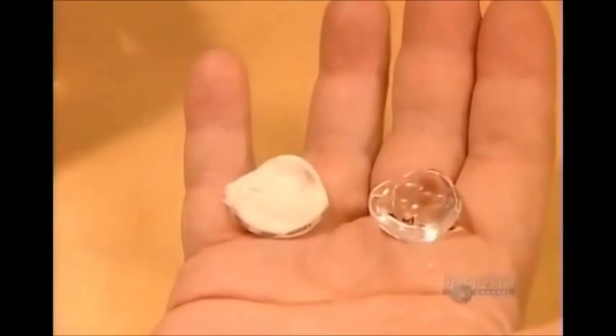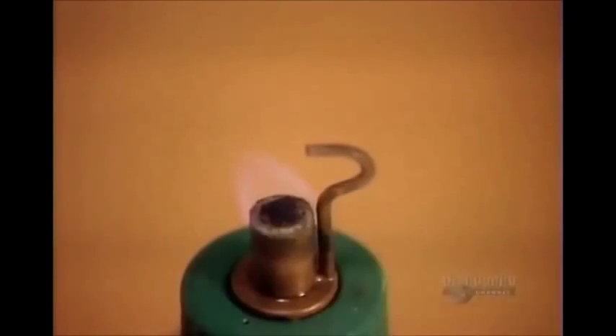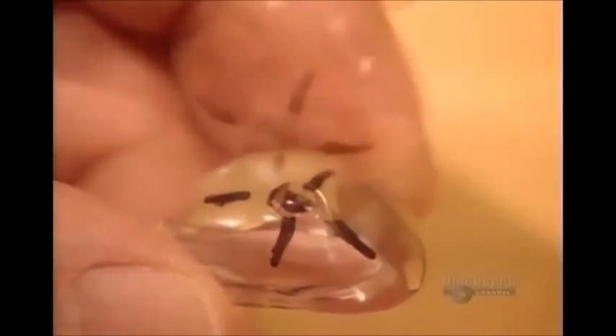Then they cool the mold in cold water. Here's the original impression compared to the acrylic model they've just cast. This model is called the fitting shape because they use it to fit and mark the positioning of the fake iris. They accentuate the markings, then attach a peg with a drop of wax. The peg indicates the natural angle of the iris when the patient is looking forward.